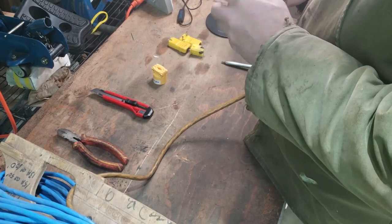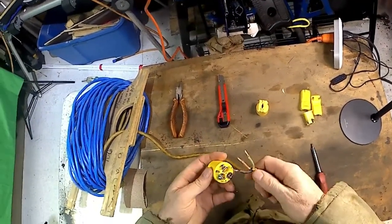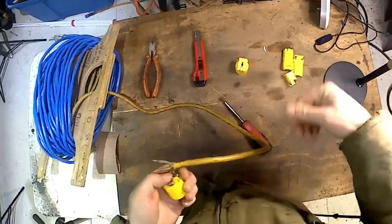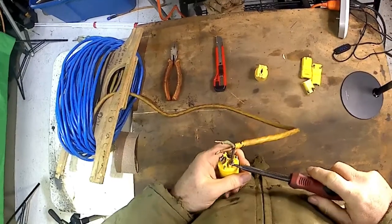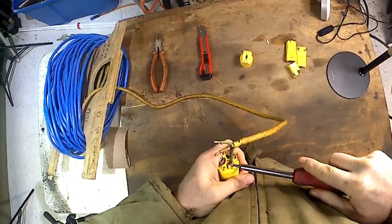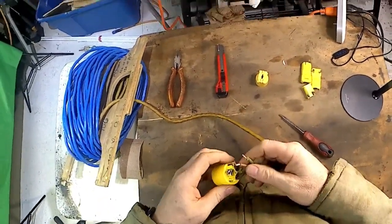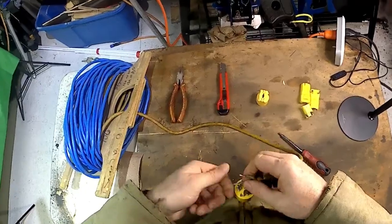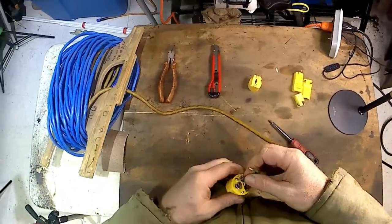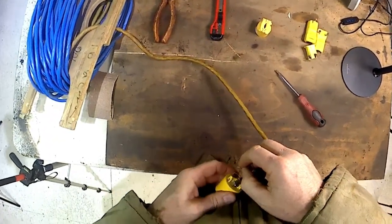Put the black wire on the black screw, just like that, and tighten it down. They're easy to strip so be careful, but you've got to make sure it's on tight. And if you're going to be pulling on your extension cord to disconnect it, you deserve what you get — it's not meant to be yanked on.